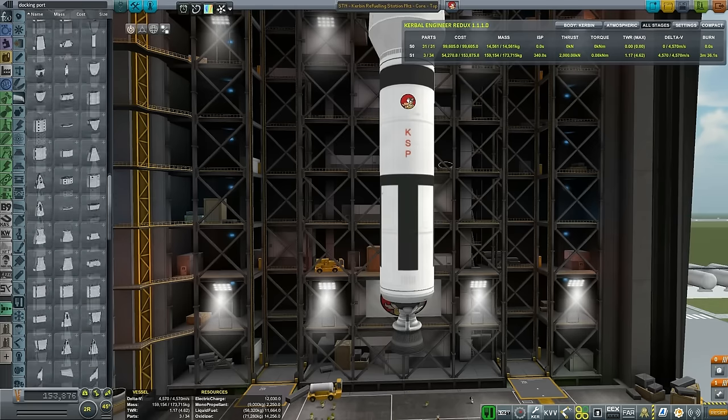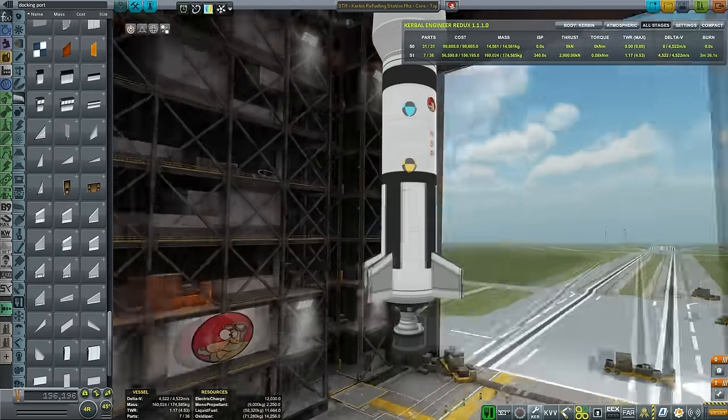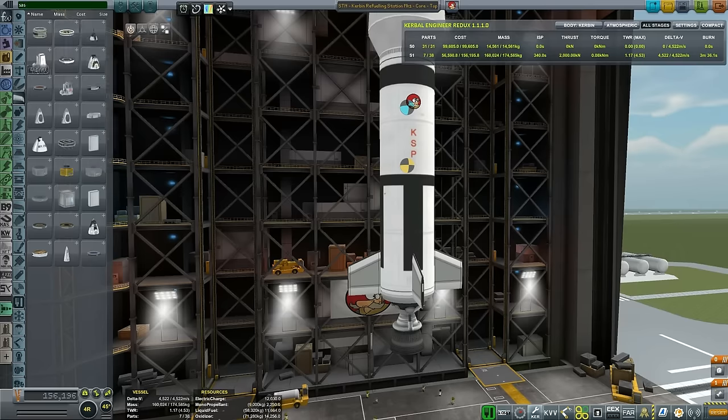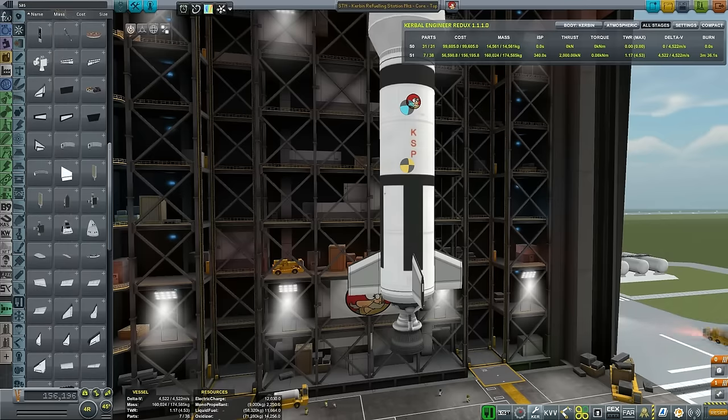Just slapping the fairing on it and putting some stabilizing fins - pretty much that's it. I don't want the rocket to be more complex than that. We have 4.3 thousand delta-V. That's okay, I guess. It's not stellar - I would prefer it to be around 5-ish, but I think I can take it as is.